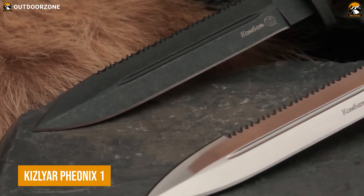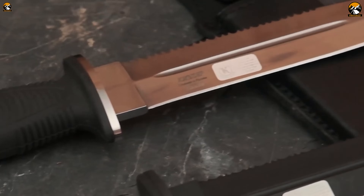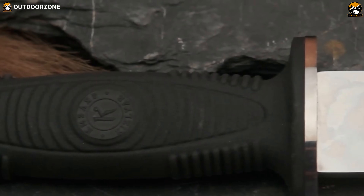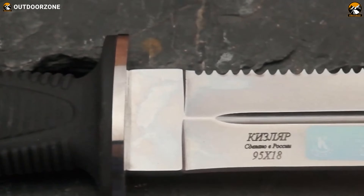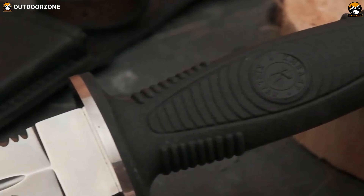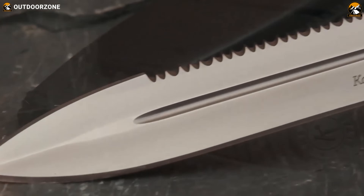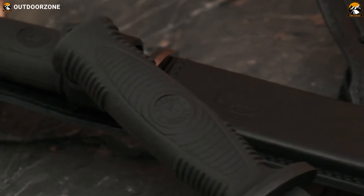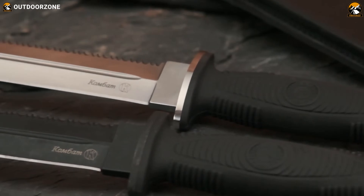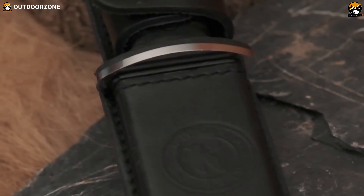The Kizliar Phoenix 1 is a tactical knife produced by Kizliar Supreme, a company based in Russia. The knife features a full-tang design and is made from high-quality corrosion-resistant steel. The blade is about 6.7 inches long for better reach and convenience during any tactical mission. What else makes it more practical is its handle, which is made from textured elastron, making it more grippy for any tactical scenario. The knife also comes with a genuine leather sheath for easy carrying and storage.